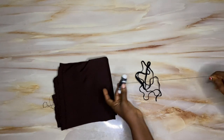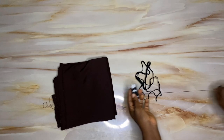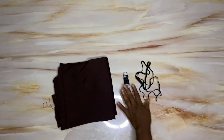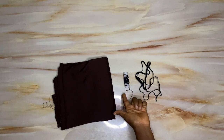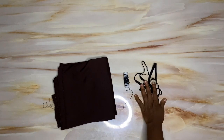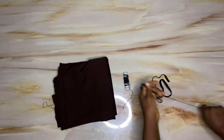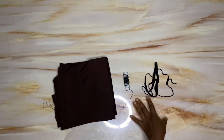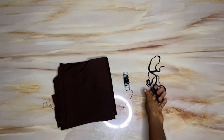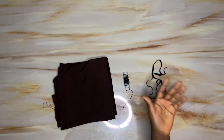I'll also be making use of elastic thread — it's called elastic thread because of how elastic it is. It's about 500 Naira. If you cannot get the elastic thread, you can make use of the tiny elastic instead. I'm also making use of the emmy gum, which I'll try to insert a picture of on this video.